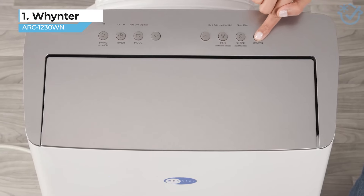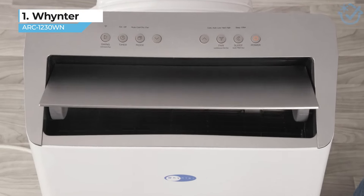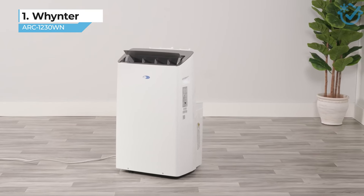At a price of about $600, I know that the Winter NEX inverter is a bit of an investment. I purchased this model with an added heated function for about $50 more, as I needed year-round comfort in a large room.